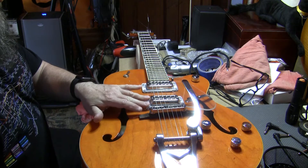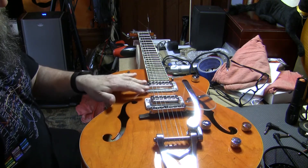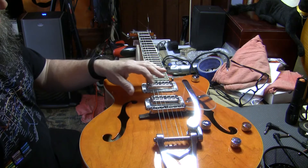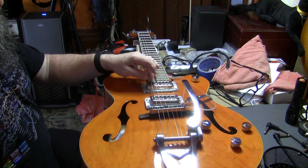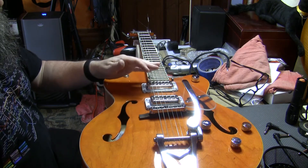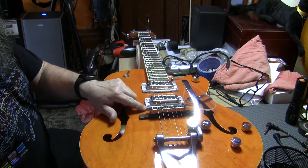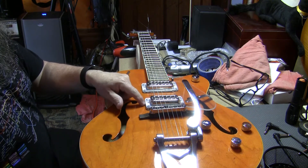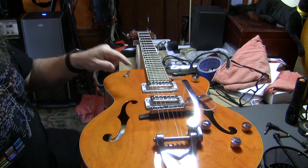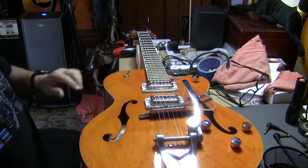Next up is the height of the pickups. As they come from the factory, most of these Filter'Trons do not have adjustment — these two happen to because they're retrofits, but by default they would just be screwed in with trim rings and there's no height adjustment. Something you can do: I've got shim rings that are clear under these — two under the bridge pickup and one under the neck pickup. You can get these from TV Jones, who made these pickups; they sell the shims and they're pretty cheap.